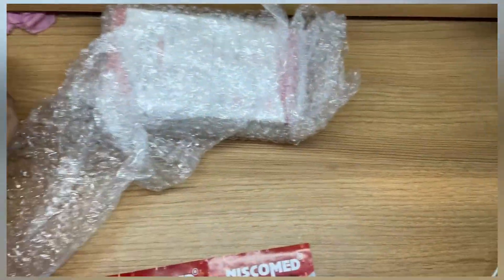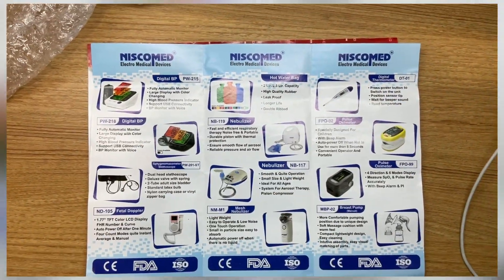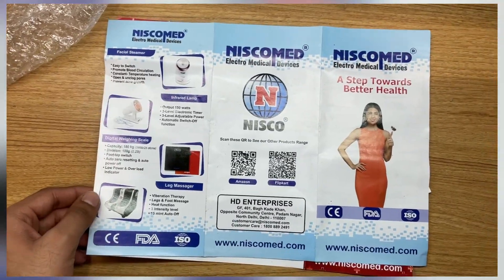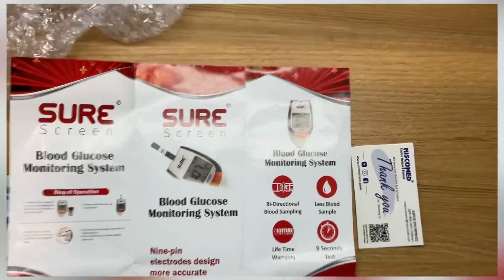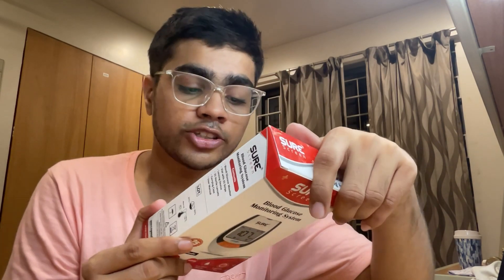In the packaging I have got the device along with the blood glucose monitoring system. All links will be in the description box below so you can check it out. The device comes with 25 test strips inside. It features bi-directional blood sampling, a lifetime warranty, requires less blood sample, and results in only eight seconds — which is really cool. Now we are going to unbox it and see what's inside.